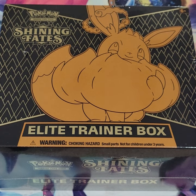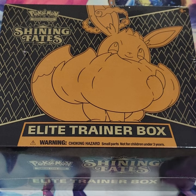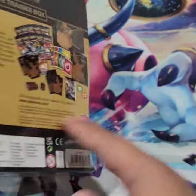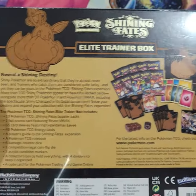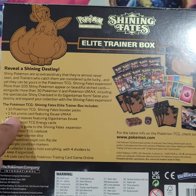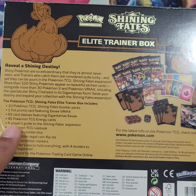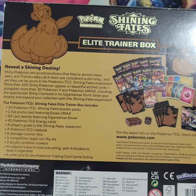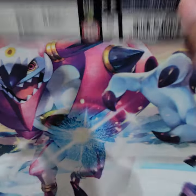Hey guys, it's been a while. I've been a little dry on the money lately, but I ordered these a while back — it is a Shining Fates Elite Trainer Box. I have three of them, but I want to open one on the channel and open the other two by myself, because opening packs by yourself has a different charm. As you can see, it is still sealed, so we are in good hands. The Elite Trainer Box comes with 10 booster packs, a promo card, sleeves, energy cards, player's guide, rulebook, dice — all the stuff you'd need to get started if you want to play the card game.